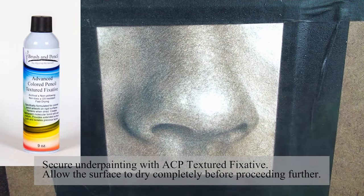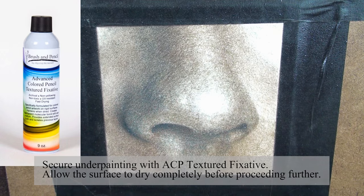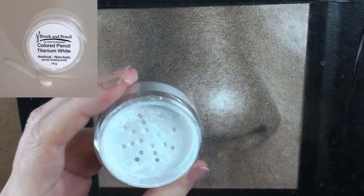Secure the underpainting with ACP texture fixative. Allow the surface to dry completely before proceeding further.